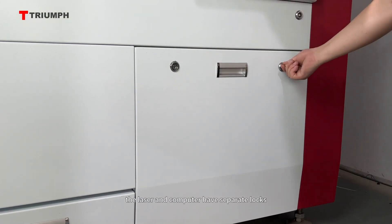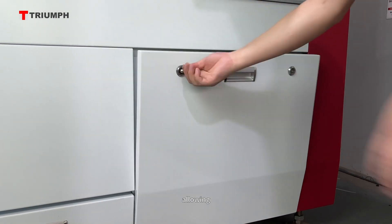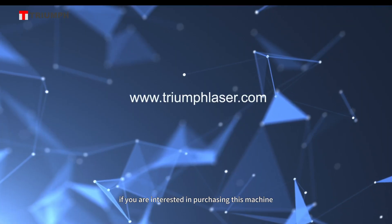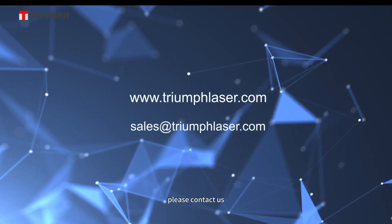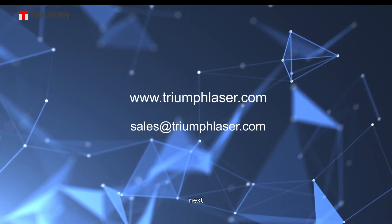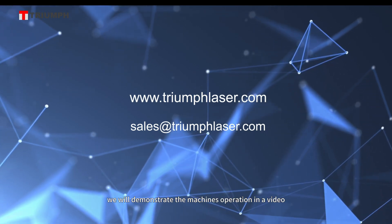The laser and computer have separate locks, allowing only authorized personnel to operate the machine. If you are interested in purchasing this machine, please contact us for more detailed information and pricing. Next, we will demonstrate the machine's operation in a video.